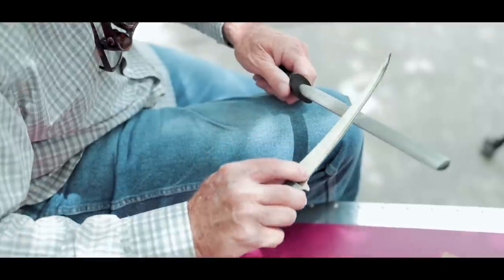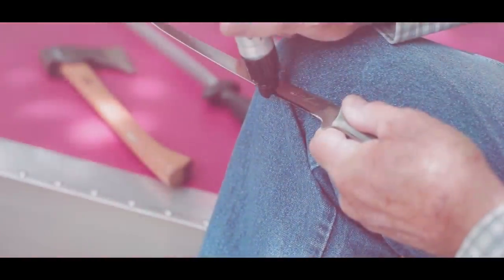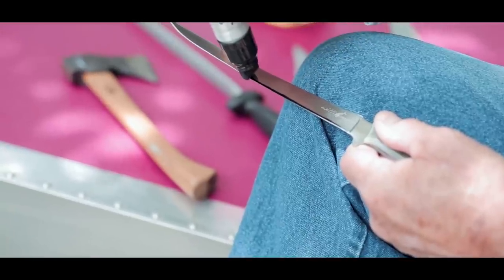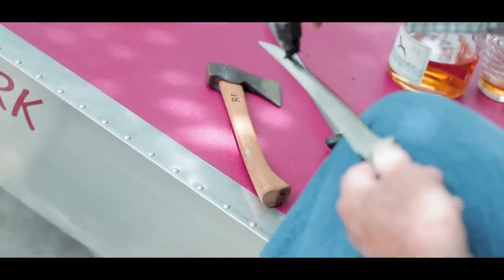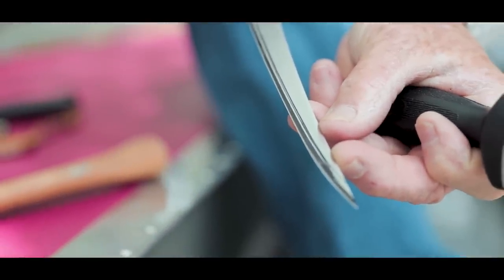It doesn't have to be absolutely precise. To help you get a feel for what that angle is, here's a little trick that is really helpful: get a marker and run it along the very bevel of the knife on either side. Then, as you sharpen the edge, that black marker will wear away and you'll see exactly what the bevel is.